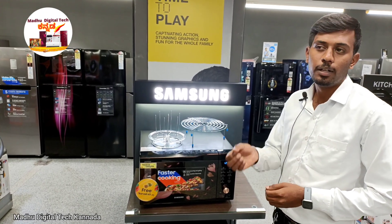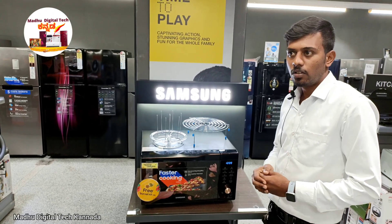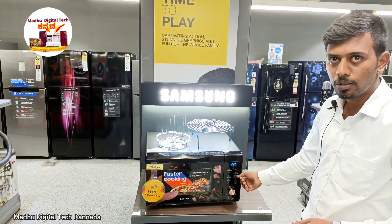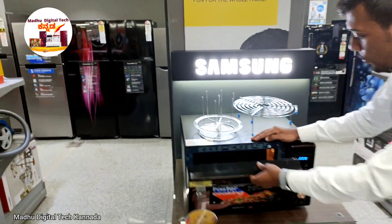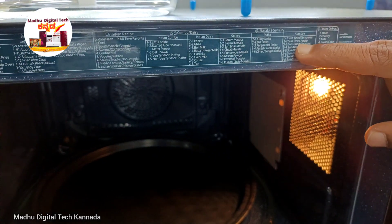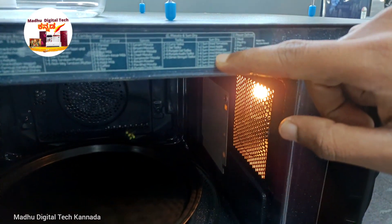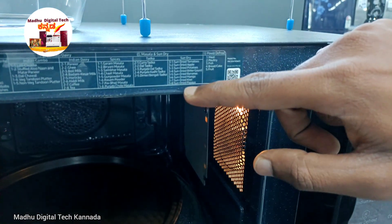I will grind the spices into powder. I will use a sandwich preparation. There are also sun-dried tomatoes, apples, potatoes, bananas, kiwi, papaya, etc. You can use these in the thermal/dehydrator function.